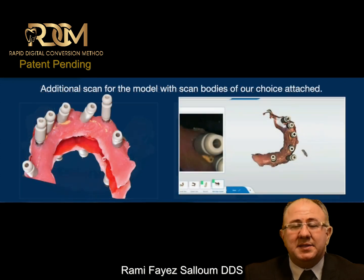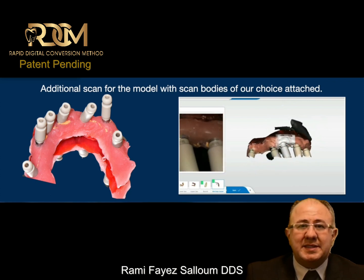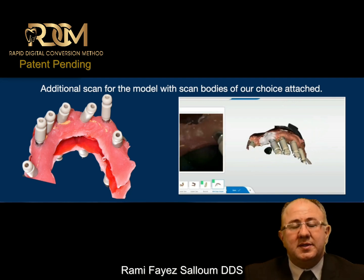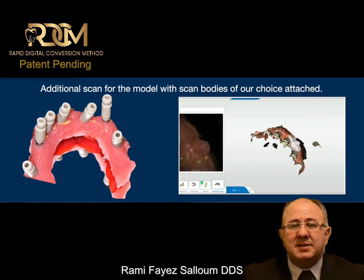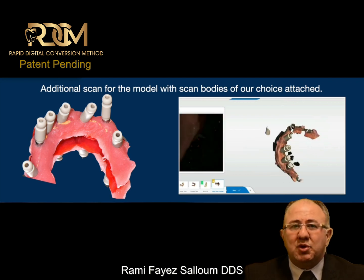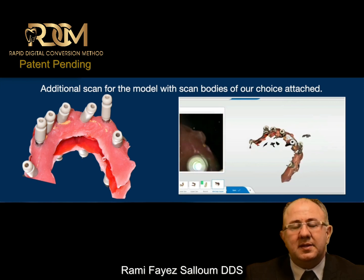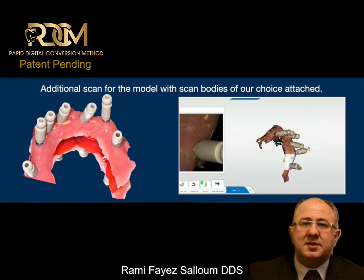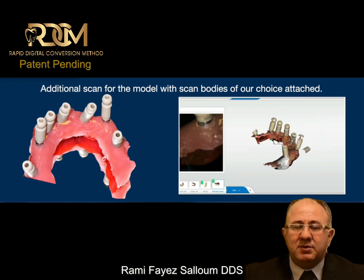Now, what can be done? I can take the ASA out from the same model and install the scan body of my choice — any scan body will work with this method. I can attach them to the same model that has a base, soft tissue, enough lighting, no saliva, no bleeding. I can prompt the scanner to give me an additional scan for the same arch, and as soon as the scanner sees the base and the soft tissue, it will scan the same model perfectly mounted in occlusion.